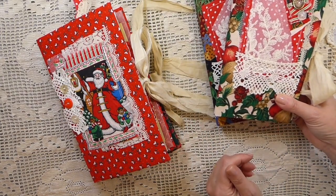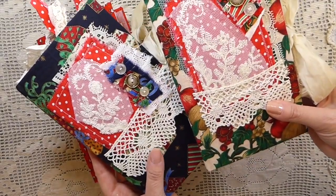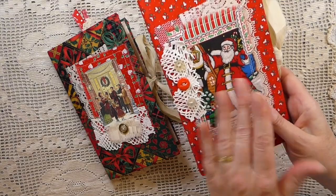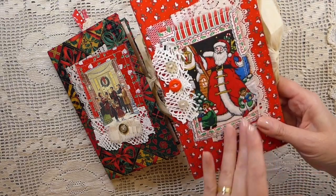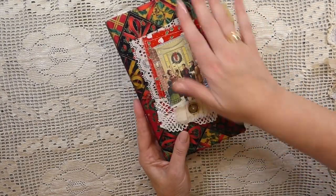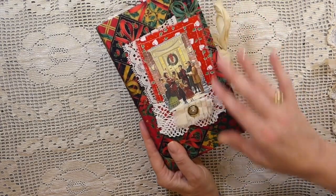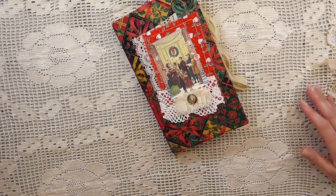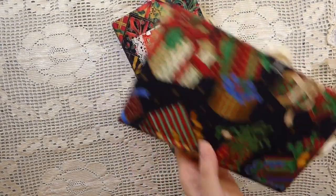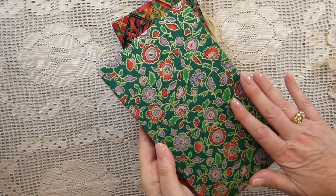I've got a few left that I'm going to be adding to my shop. The inside is the same on all of these. I've got a couple of this style, and then I've got a few with this color fabric and this kind of collage front — that is fabric, by the way. And then I've got several where the image is going to be slightly different, but the fabric will be a mix — I've got multi-pattern fabrics.